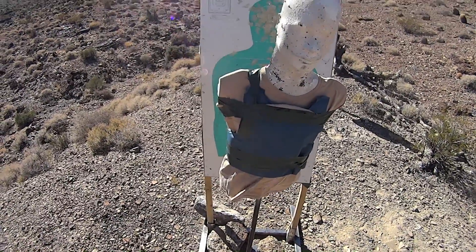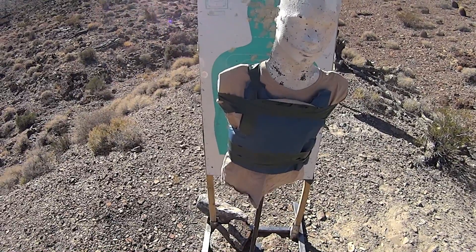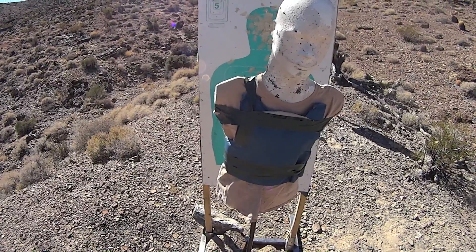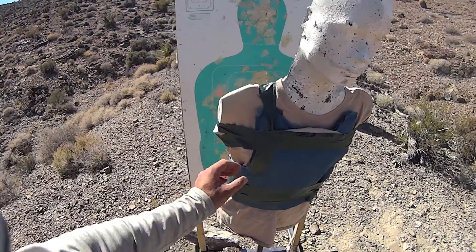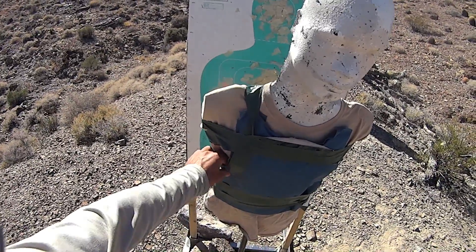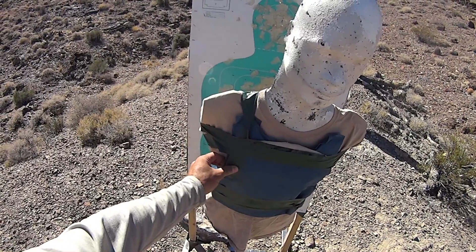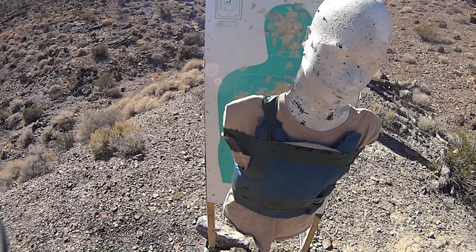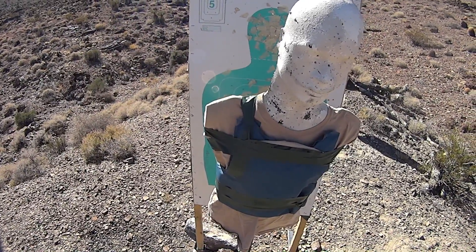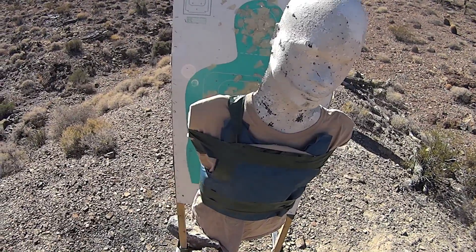What we're going to do today is a redo on our soft armor test — a long range soft armor test we did a while back. I'll put a link in the description below for the previous video. What we have today is a more modern Level 3A panel. I'm not sure exactly what the construction of this panel is, but it is a more modern design. The other vest was just 100% Kevlar and was quite old — I believe it was from the 90s and had been compromised already. This panel is uncompromised and constructed of newer materials.